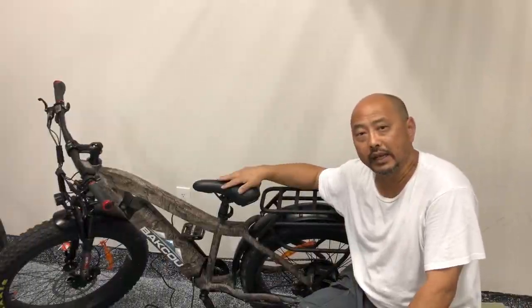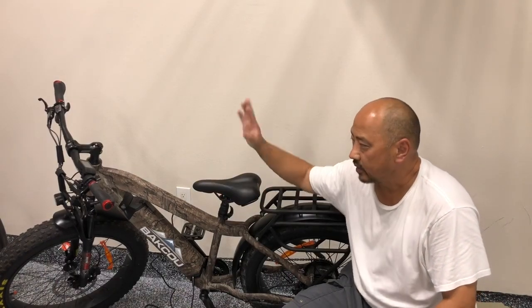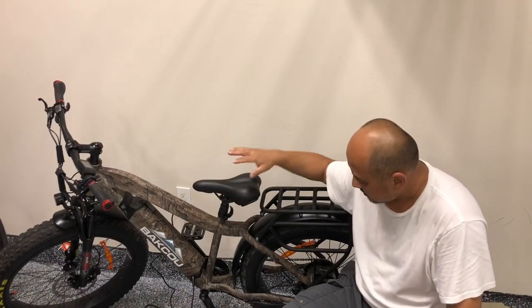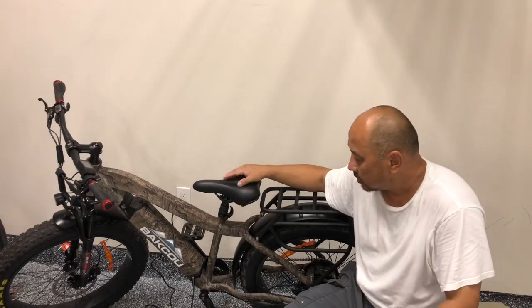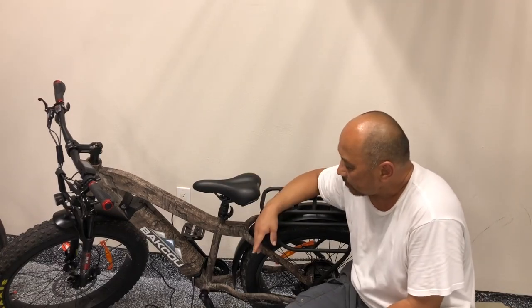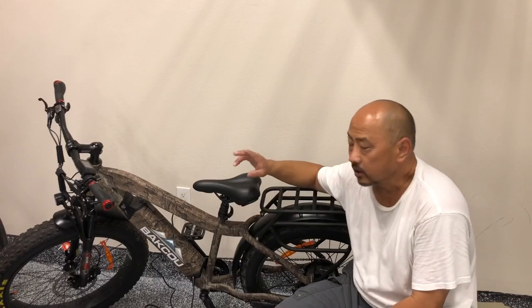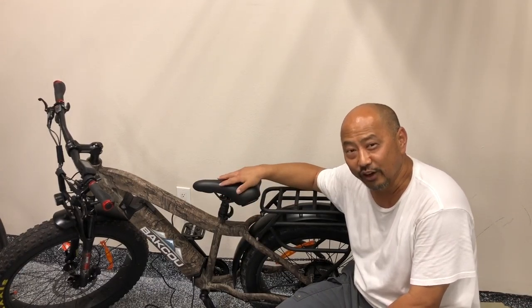So that took about 20 minutes to assemble — pretty straightforward. Just had to put on the handlebars, the wheels, the lights, snap in the battery and the pedals. That's it. 20 minutes, pretty easy. The one bummer was the battery had no charge, so I couldn't power it up to go through the settings or see if I can hit 35 miles an hour.